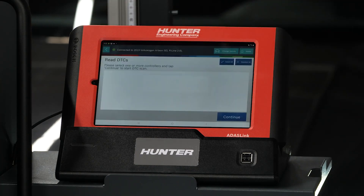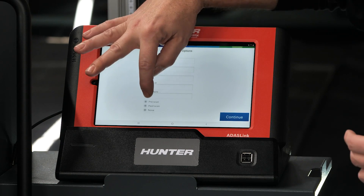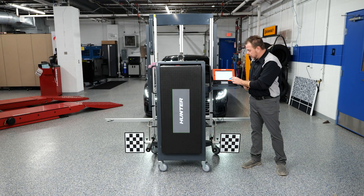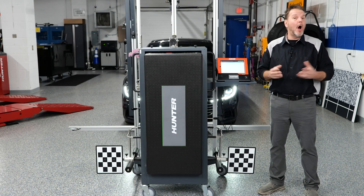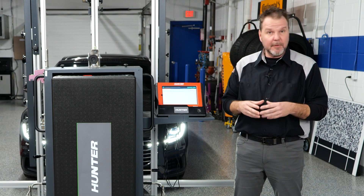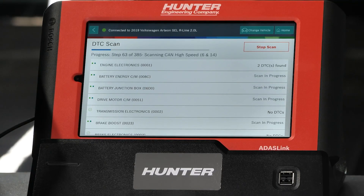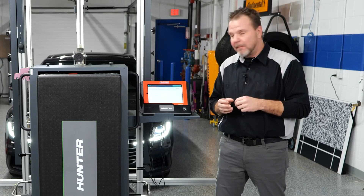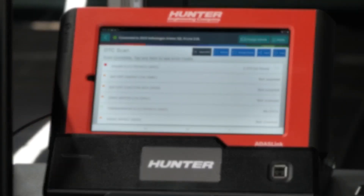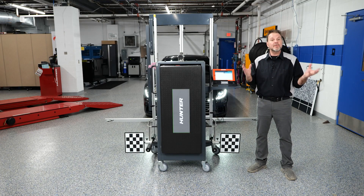Select Read DTCs. We're going to select all of the modules, press continue, and select pre-scan. I'll have a post scan after I'm done with all of my calibration. Our ADOS Link is going to go through all of the modules — 385 of them — to see if there are any DTCs that could cause a problem. Our pre-scan has completed and it's saved in the reports file on my ADOS Link. I don't have any DTCs related to the camera installation, which means I'm good to go.